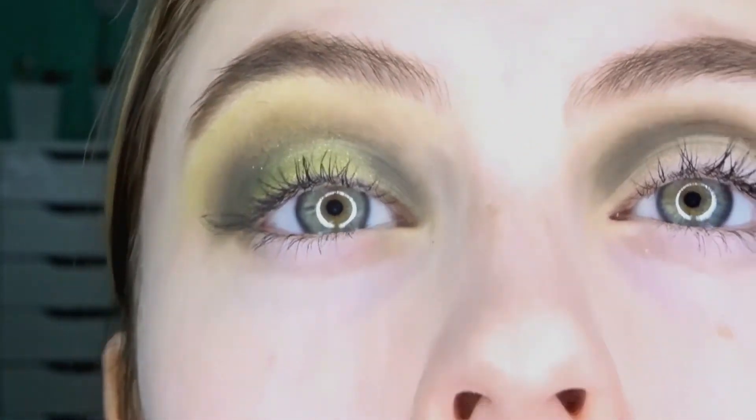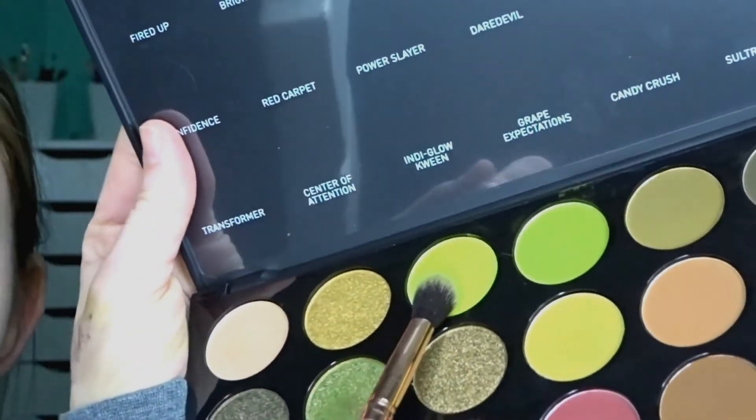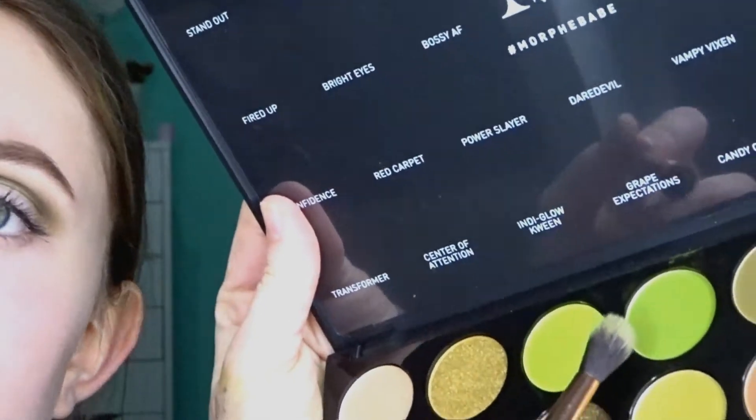I just finished doing this eye so I could kind of get a look. It is a halo eye and it's hard to tell on camera, but the center is a green shimmer. I feel like this camera really just is not doing this eye look justice — it looks super cool in person, but it looks decent on camera as well.